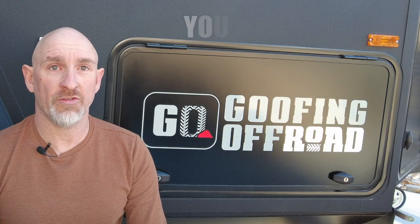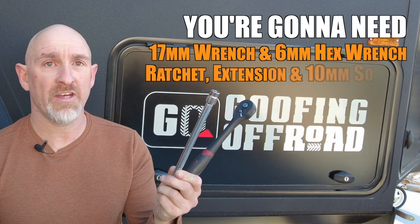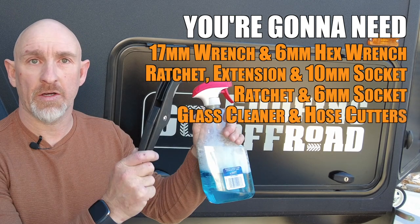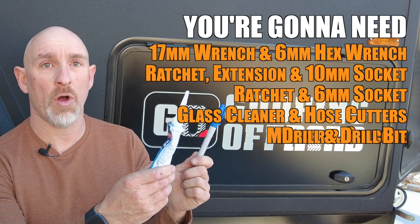To do this install you're going to need a 17mm wrench and a 6mm Allen key, a ratchet extension, a 10mm socket and a ratchet, and a 6mm socket, some window cleaner and hose cutters, a drill and a drill bit, some silicone and a marker.